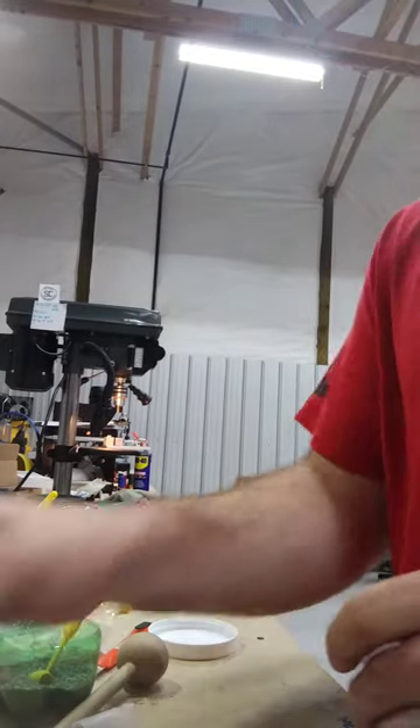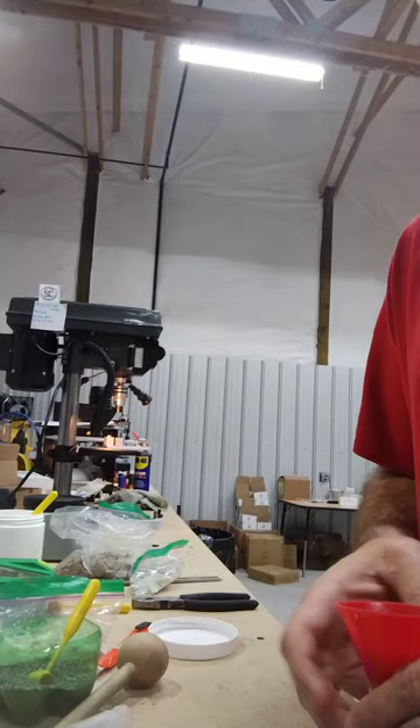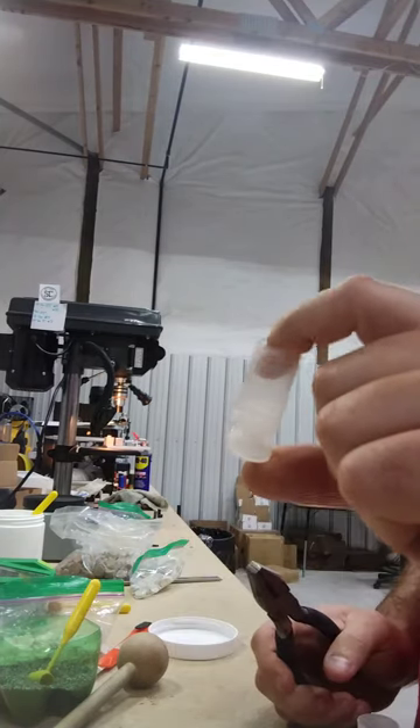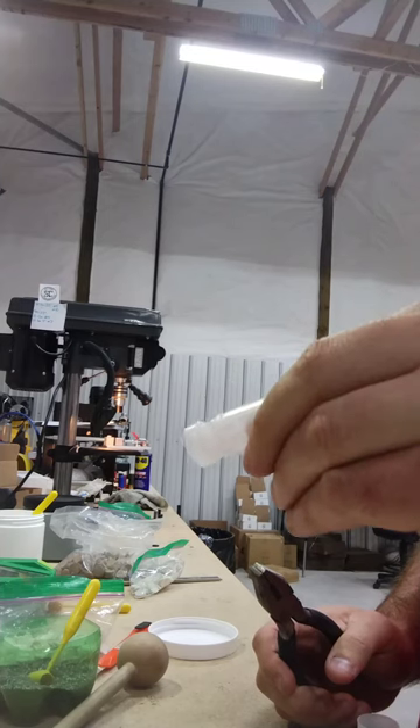So we're going to do 30 grains in the Fiocchi hull. This MG 42 wad is great — it's great for a lot of different things: buckshot loads, heavy lead loads, heavy turkey loads and stuff like that.